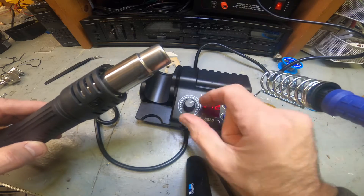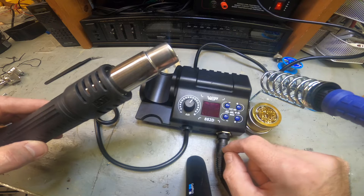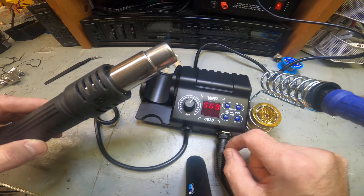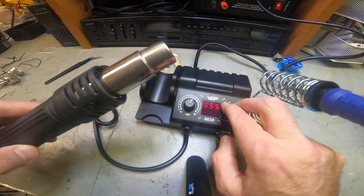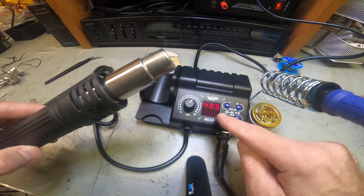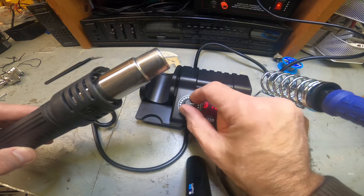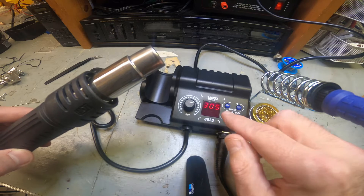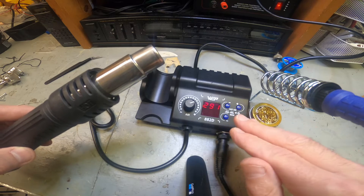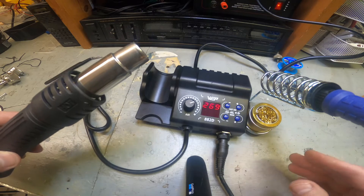That's definitely warm - I won't go too close to it. It's working, and you can adjust the temperature. When you're done, hit the button and it goes into a cooling mode, dropping down to about 100 degrees. After it hits 100 degrees it shuts off, but it's still warm so just be careful.